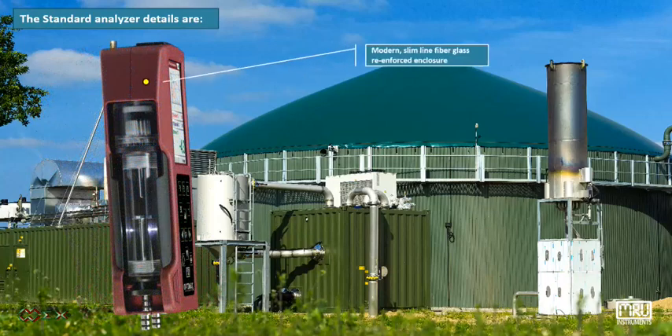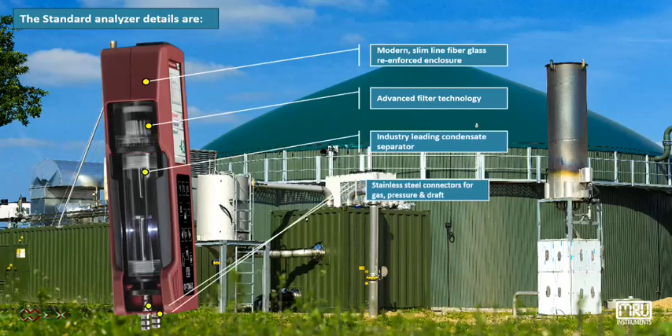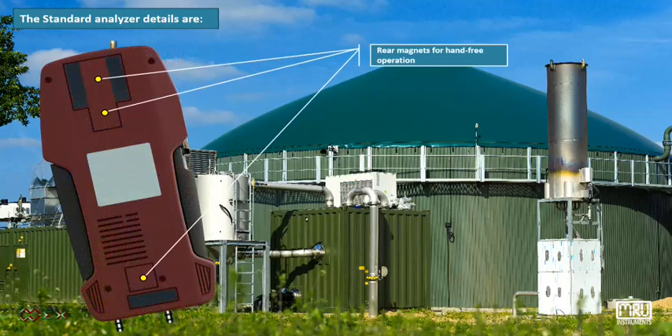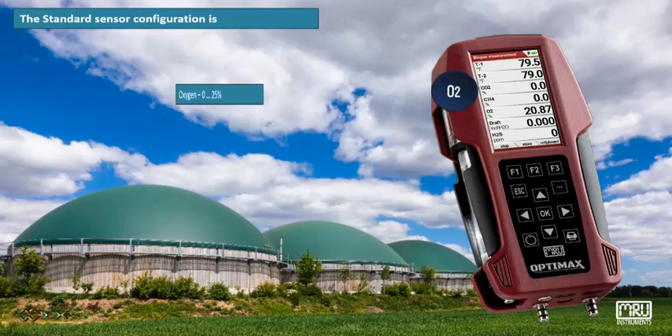The OptiMax features a modern, slimline fiberglass reinforced enclosure, advanced filter technology, industry-leading condensate separator, stainless steel connector for gas, pressure and draft, rear magnets for hands-free operation, and anti-slip pads.